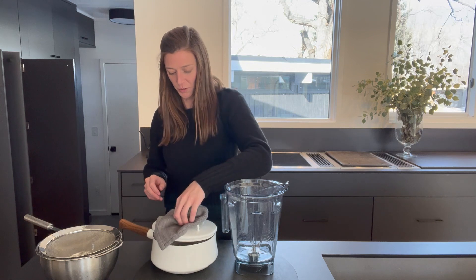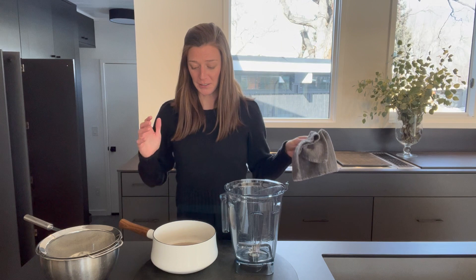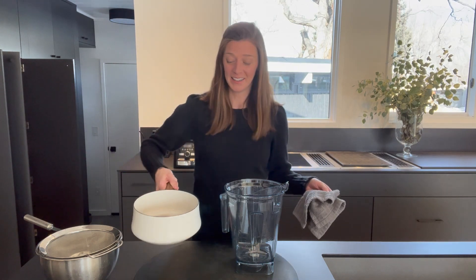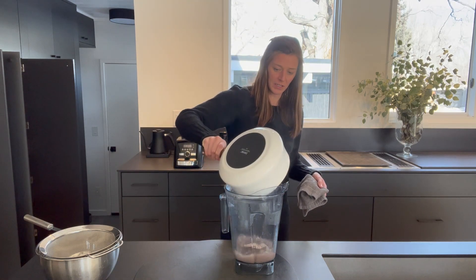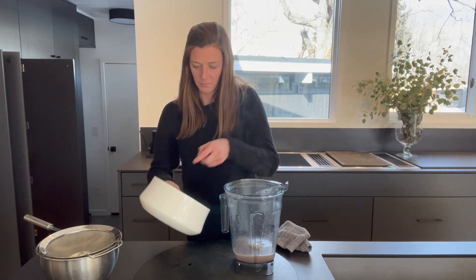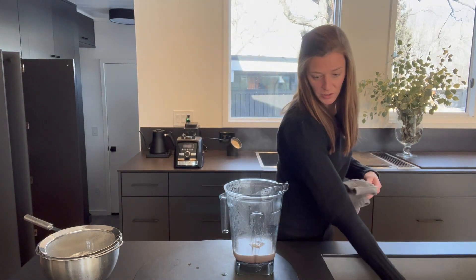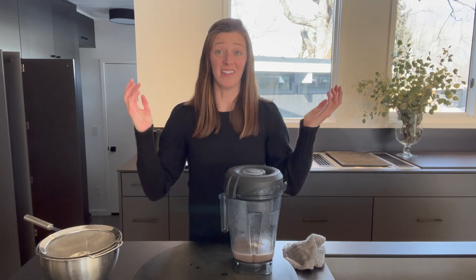After about 25 minutes of simmering, this beautiful Parmesan broth is done. I wish you could smell it in here — it smells incredible, just like ooey gooey cheese, but it's all right here in this little pot. So I'm going to pour this liquid and rind directly into this blender. We're going to blend it up and then strain it, and that is it.